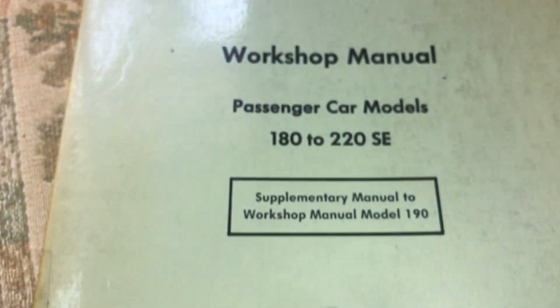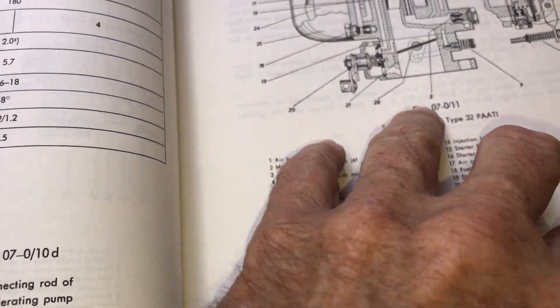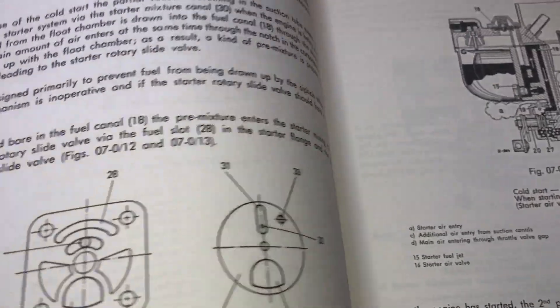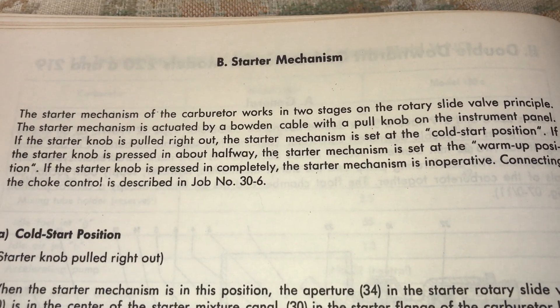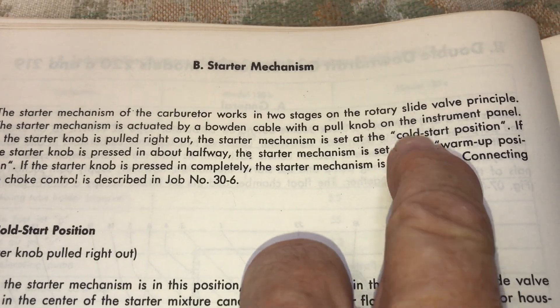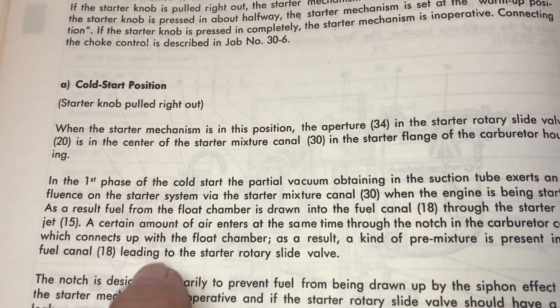This is out of the workshop manual, model 180 to 220 SE, which is a supplement to the model 190 manual. Starter mechanism — same thing as a choke — rotary slide valve, and you've got the cold start pulling the choke out.